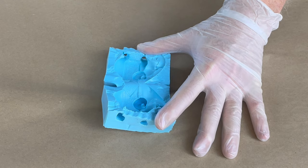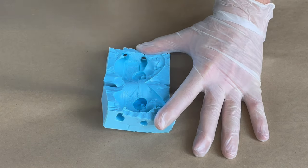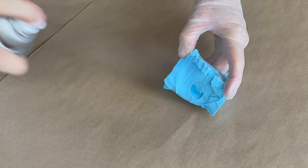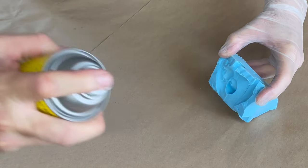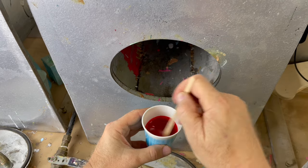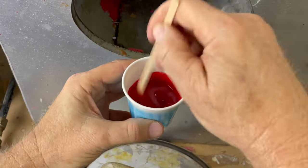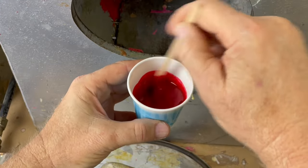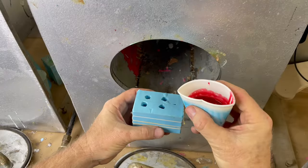I'm going to spray the mold, but according to the instructions I need to let the release spray completely dry before I pour the resin. Okay, the mold is dry, it's banded up — let's get it poured. Mixed up 60 grams of resin. Let's get this mixed up quick and pour it.